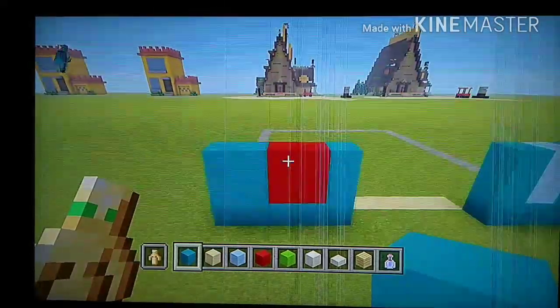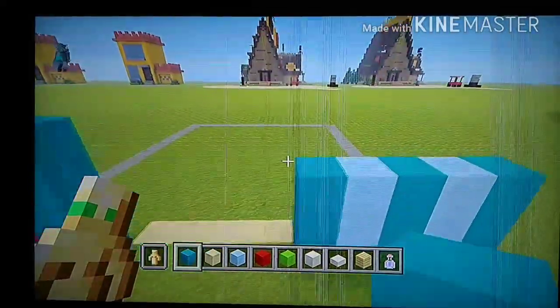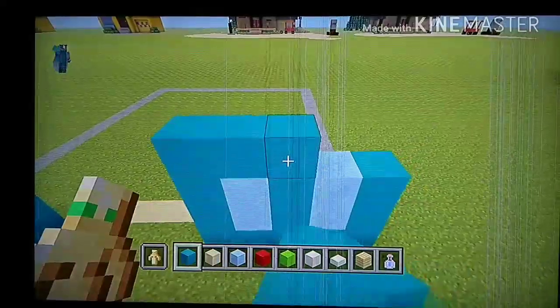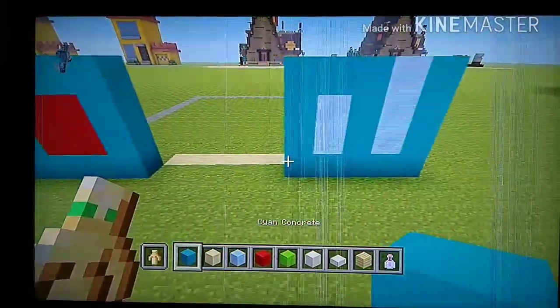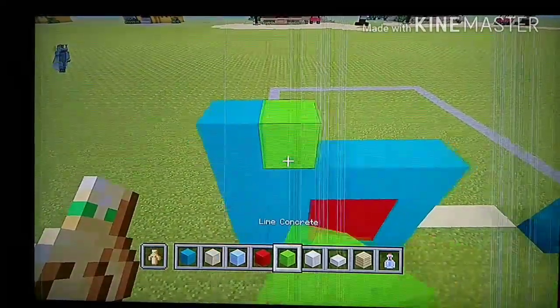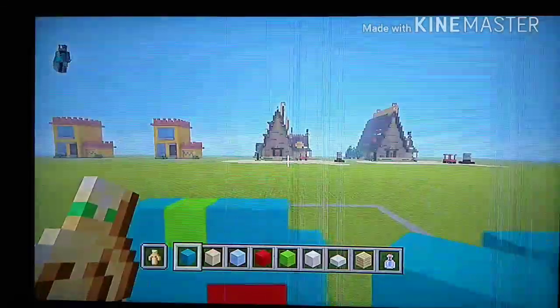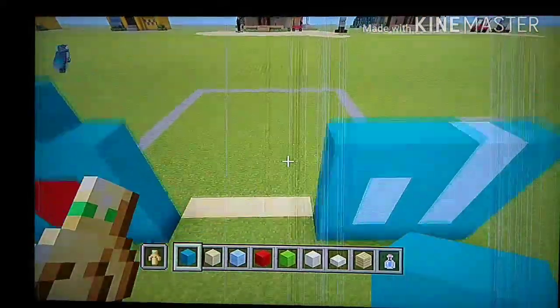Go all the way to the left. Do five cyan — one, two, three, four, five. Leave a spacing of five. Then go back and do three cyan, one ice, one cyan, one ice, one cyan. It should look like this. Then go back to the left: one cyan, one lime, then two cyan.